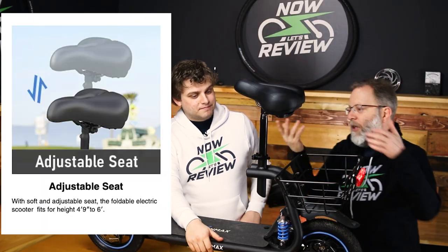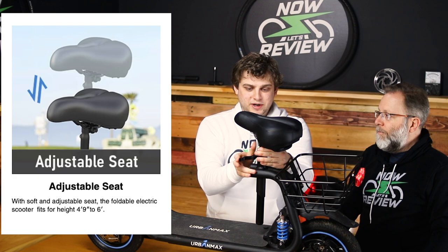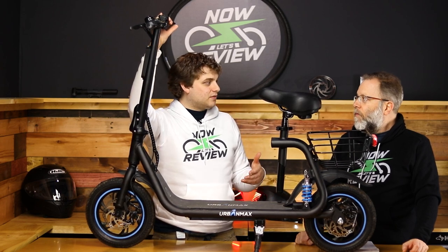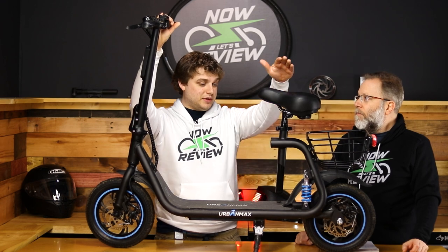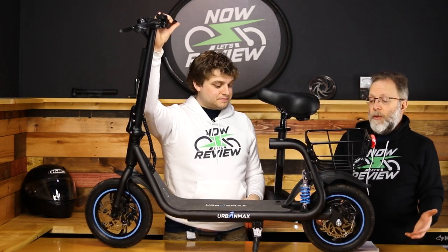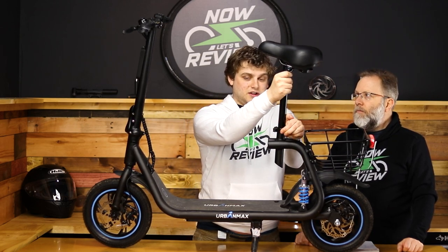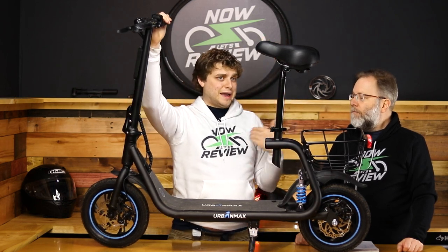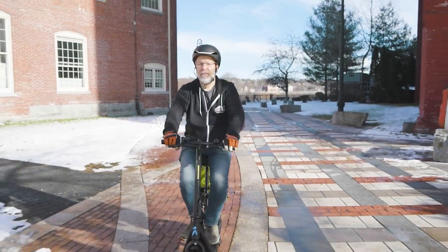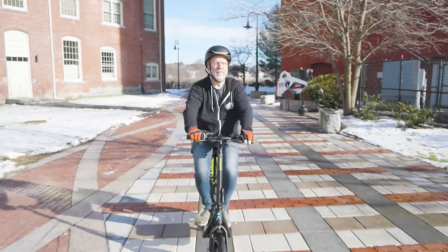It's got an adjustable height seat, and what I like about it is that it's easy to do by yourself — you don't need any tools. You can go pretty low or pretty high, so whether you're short or tall you can ride this comfortably depending on your leg length. The manufacturer says you can be as little as 12 years old and ride this, which makes sense. Unlike a bike where even at the lowest setting you're several feet above the ground, this keeps you nice and low, which is great for safety.